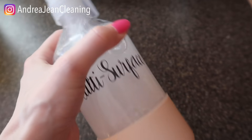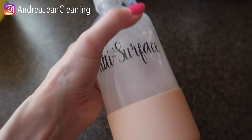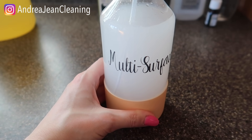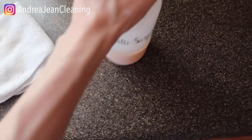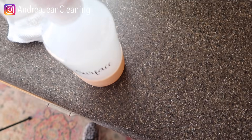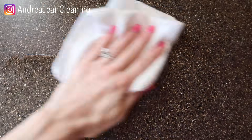We're going to put the lid on and give it a good vigorous shake. I do this each time I use the cleaner to make sure everything is mixed up before cleaning the surface. Let's test it out — got our microfiber towel here. My kids even say, 'Mom, it smells so good in here, like candy!'